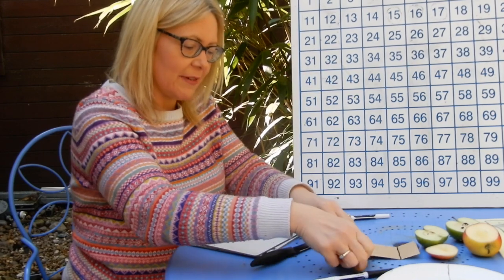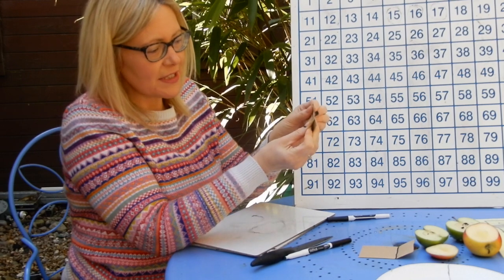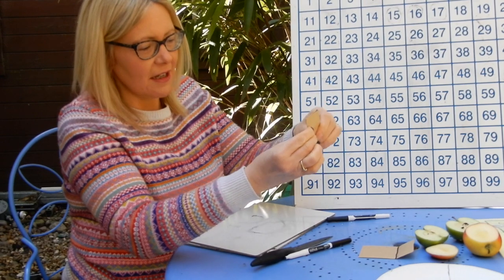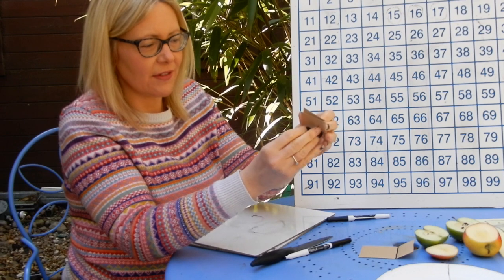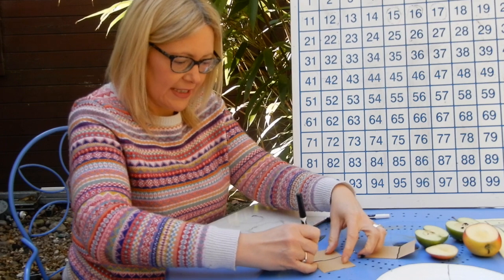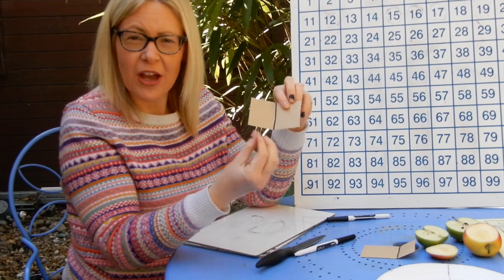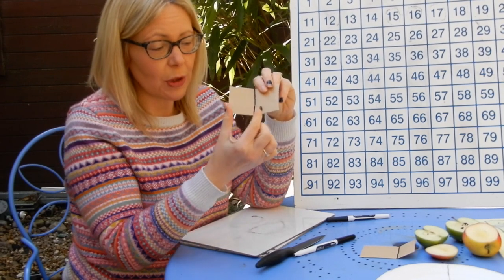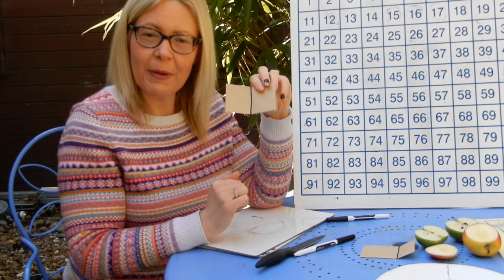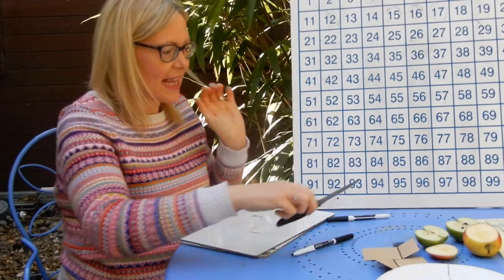So I would take my rectangle, match the edges up so that those edges match exactly, and then when I pinch them together and fold it, I can see that I have now divided it. If I draw my black line on down where the fold is, you can see that this side is exactly the same size as that. So I have halved this rectangle because they're equal on both sides. This bit on this side is one half of my rectangle. So that's halving shapes and everyday objects as well.